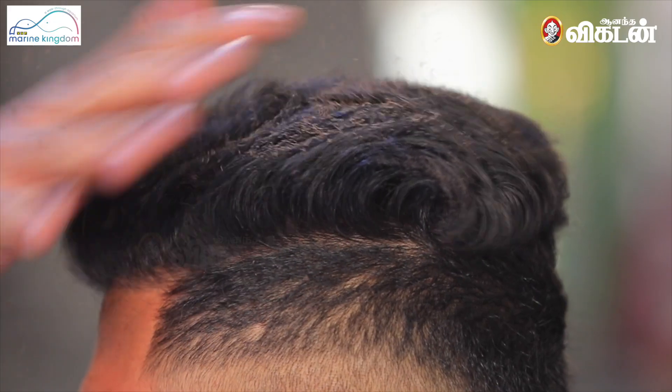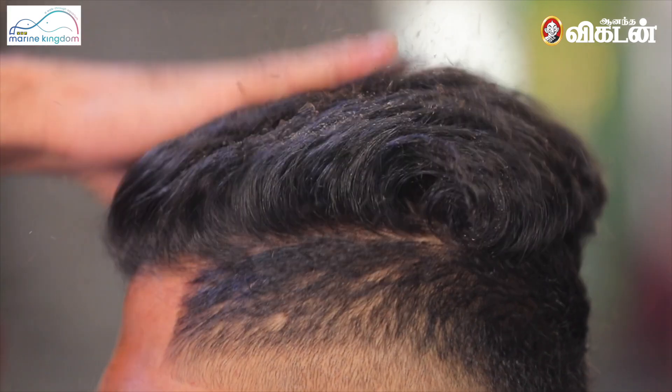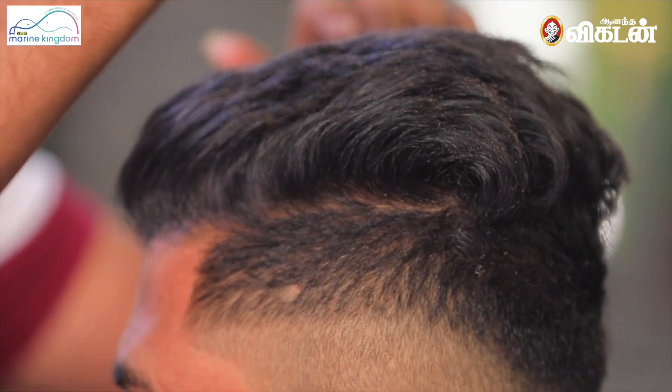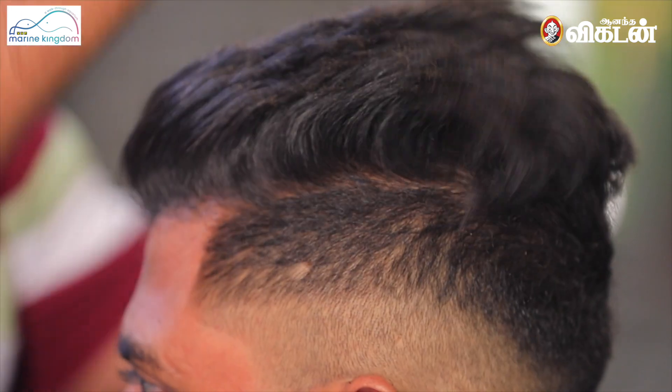Do you want to do that? Yes, bro. Now I have to do a little bit and it's rough. You can't do anything like this. I don't want to use any gel wax.